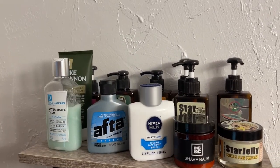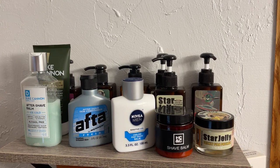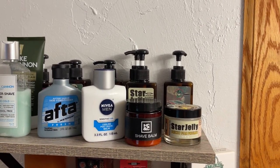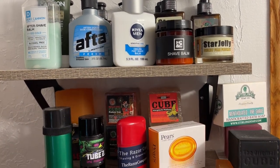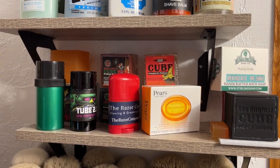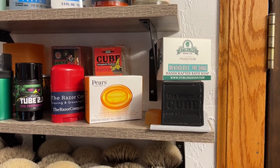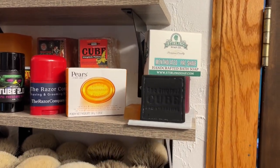The top shelf here is just some of my balms that I use. I love the Star Jelly — this is a pre-shave, but people also say they use it as a post-shave. Here's one of my DIY pre-shaves along with cubes. If you guys have ever tried the Pears soap, it works really well as a pre-shave. And then I've also got some of the pre-shave from Sterling.